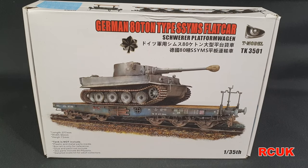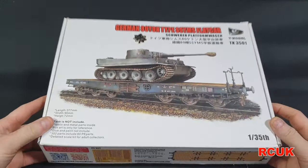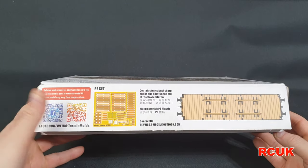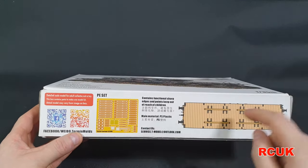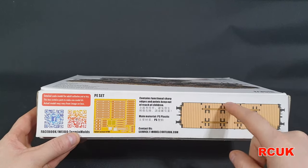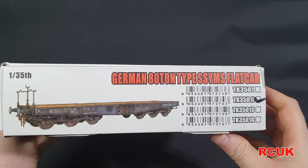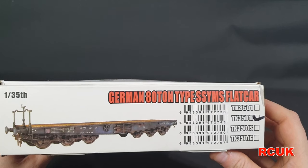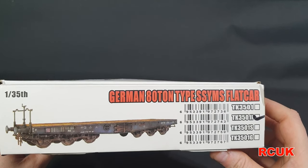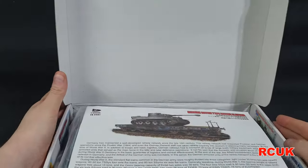I managed to get two of these so I can do two vehicles on my diorama being transported. On the side there's a QR code for the Facebook pages and stuff. You get photo etch, and they're also offering a stick-on wooden vinyl deck if you don't want to paint it. There are different variants available. The kit number for this one is TK-3501, finished in German grey, and it comes with decals.